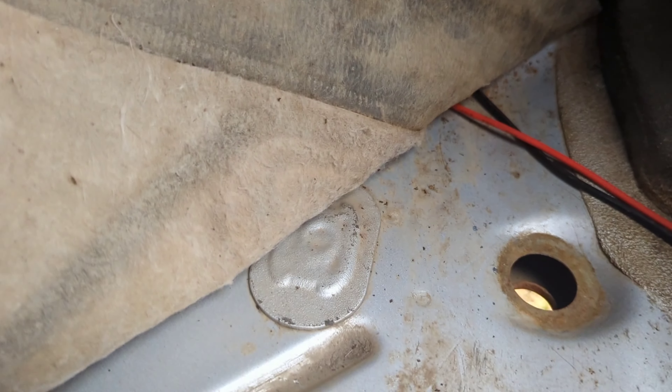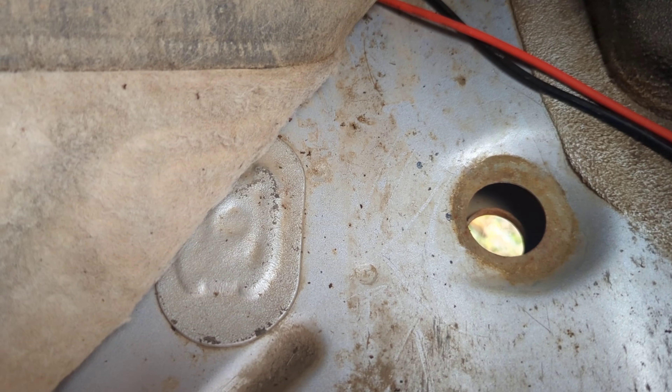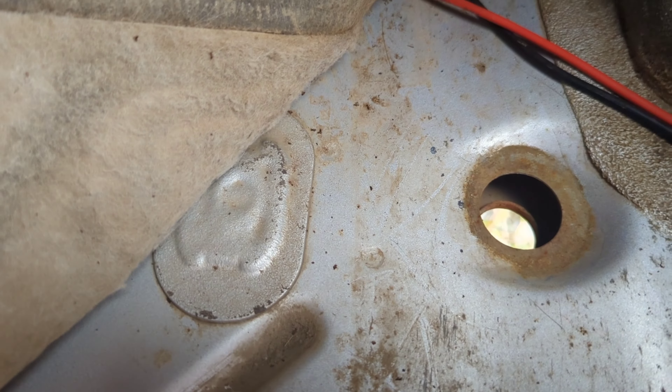When I bought this 18-year-old Jeep, I didn't know hardly anything about Jeeps. I did not know that I needed to lift up the carpet and that there are drain holes in it. So, you learn from my experience.